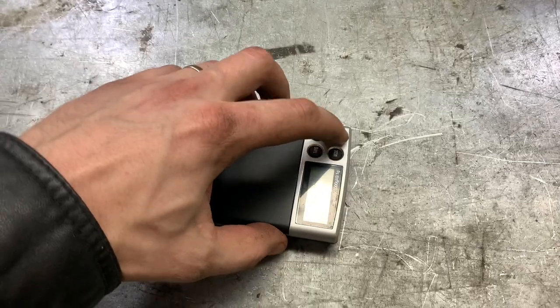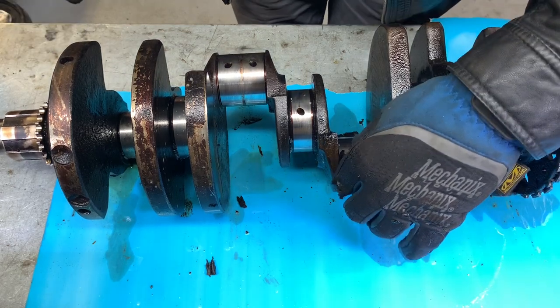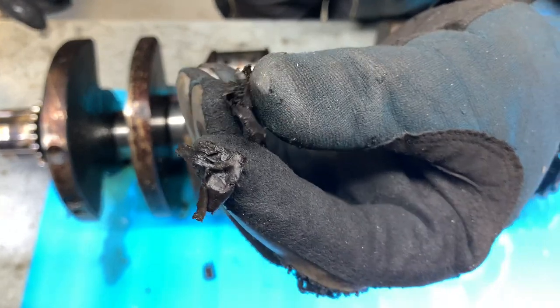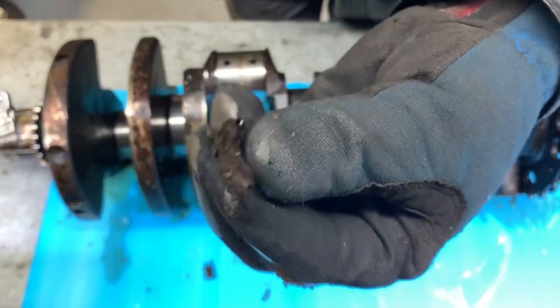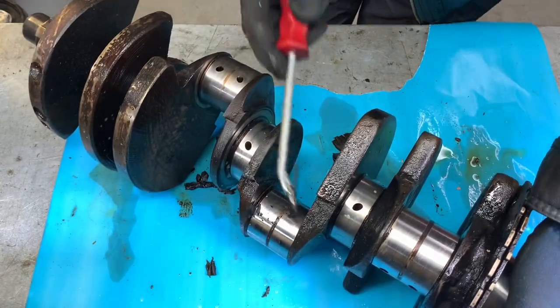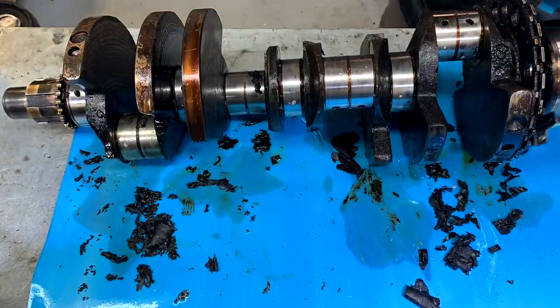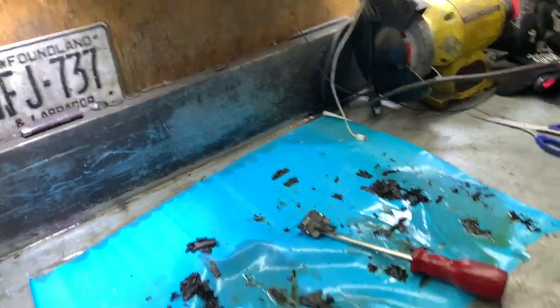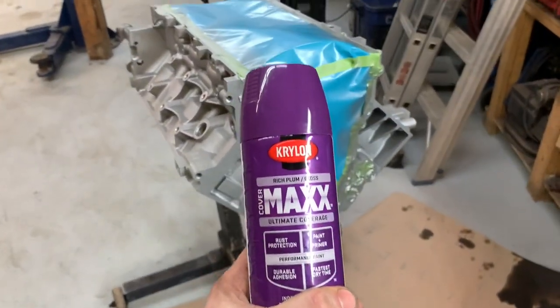Well, I went to use the scales and it won't turn on. Energizer batteries — come on man, make something that doesn't leak. This is what happens when you don't change your oil. I just scraped that off the crank. Nasty. Couldn't balance my pistons because the scales are messed up, so I went and cleaned the crank. Look at it — scraped off — that is disgusting, that's nasty oil. So I got that in soaking in some degreaser, but I'm getting excited. Let's put some purple on this thing and see what we got.